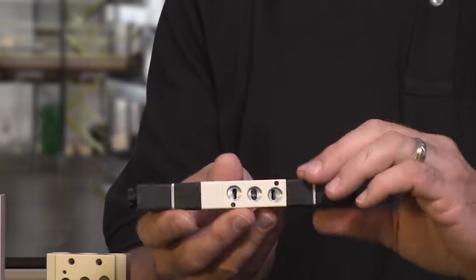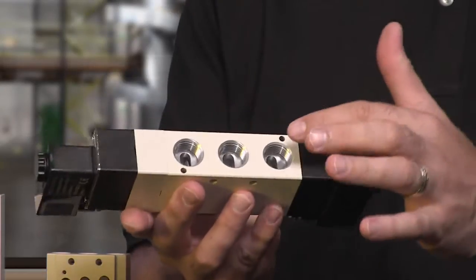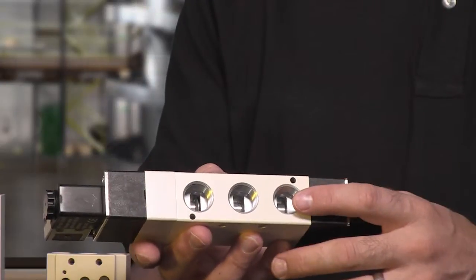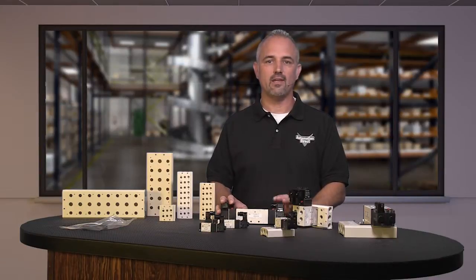and eight additional larger body sizes with half inch NPT ports. These Nitra valves are available in 24 volts DC and 120 volts AC coils.